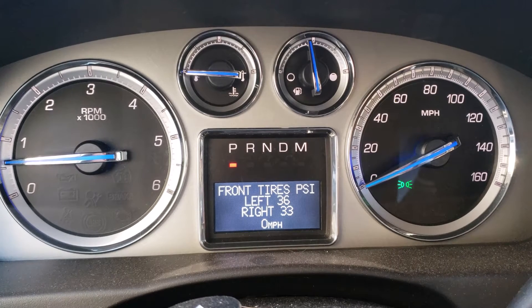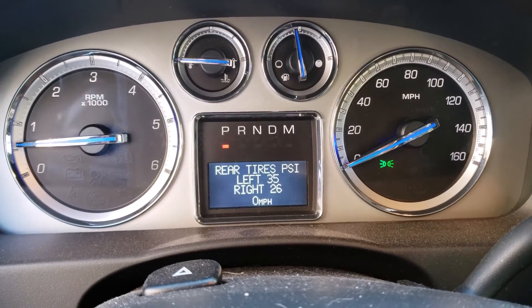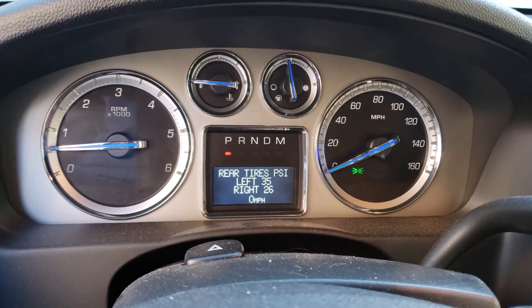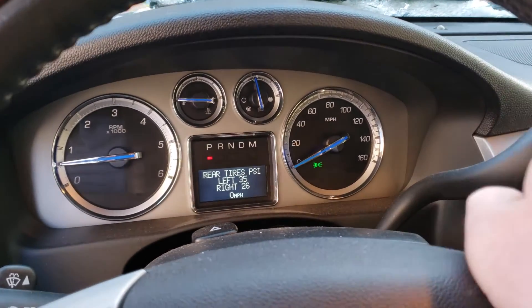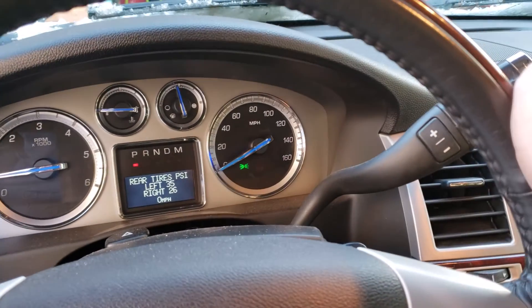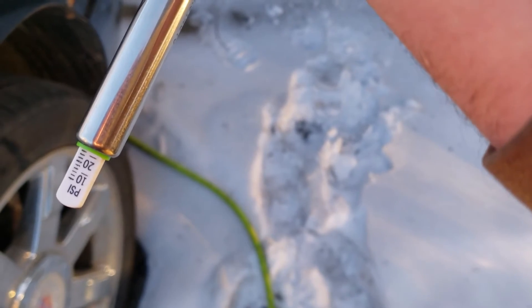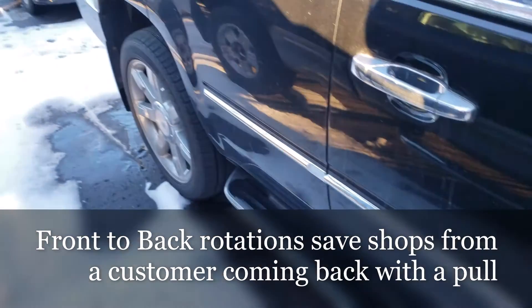The light's out now even though we only added air to the left rear tire. It also says the right rear is at 26 psi. If the tires are rotated straight front to back, that would be the passenger side — so the right side front tire would be the low one. Sure enough, it's just a little bit over 25 psi, which means the tires were simply rotated front to back.